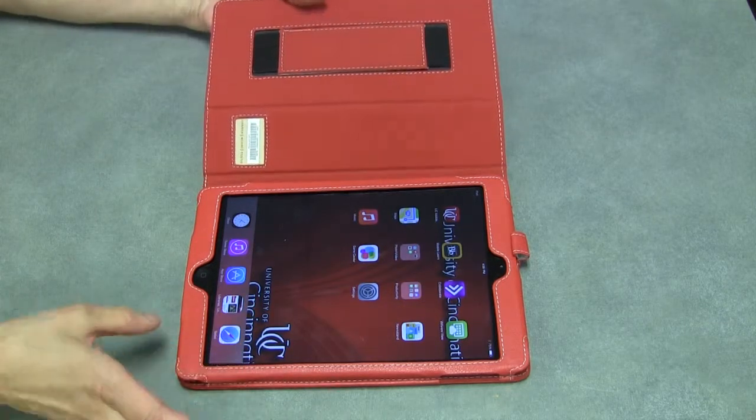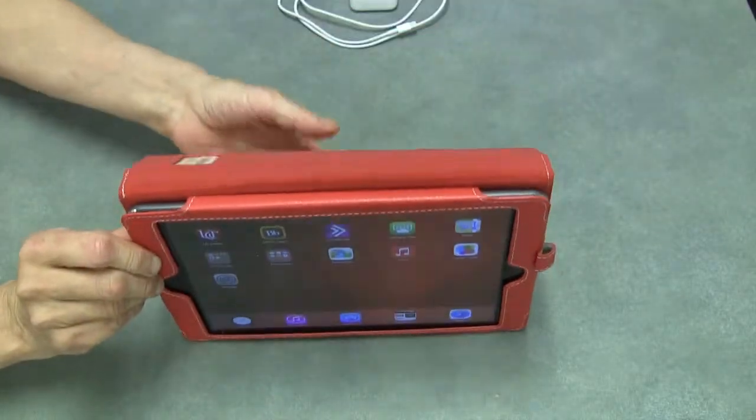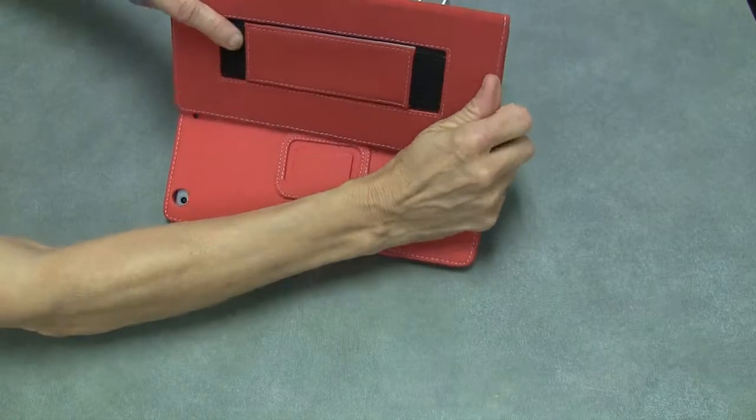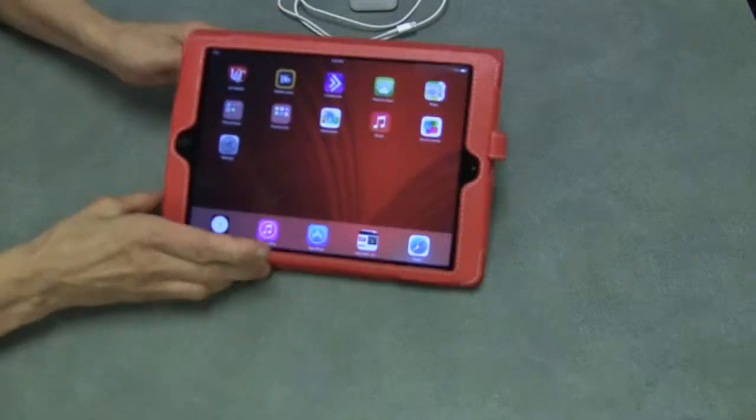Some of the small features beyond the apps and stuff that we have is it's got a nice little easel, and the easel just fits into this slot here, and then you have it set up as an easel.